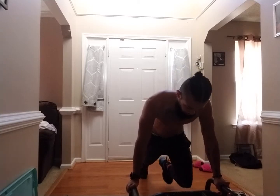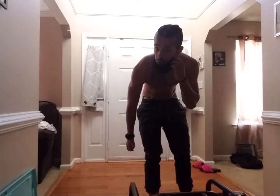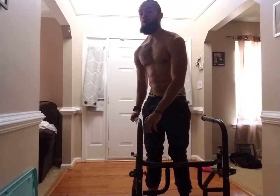This builds functional movement, not mirror muscles. Good for youth, parents, and grandparents. And stop. This time we're going to change the transitional movement. We're going to do dips again, but we call them open scissors.